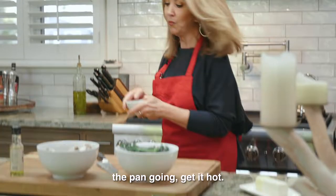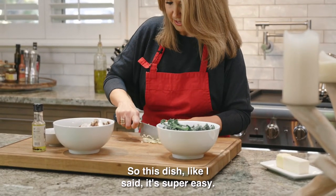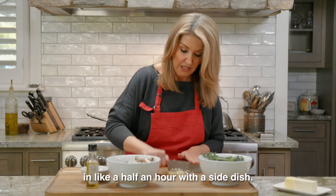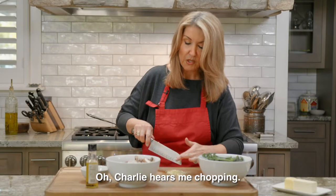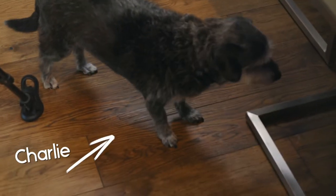I'm gonna chop the garlic. This dish, like I said, it's super easy and I can usually throw dinner together in like a half an hour with the side dish. So this is two large cloves of garlic chopped up. Charlie hears me chopping and Charlie's on the way!